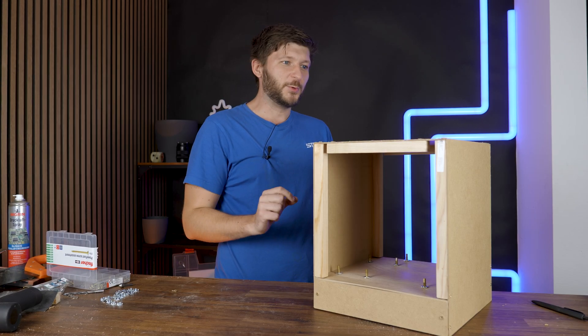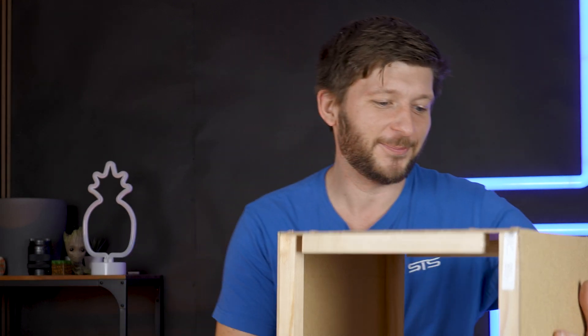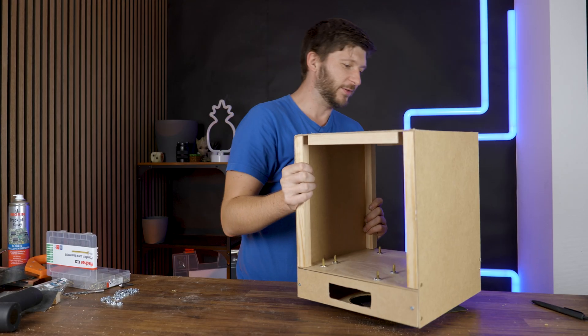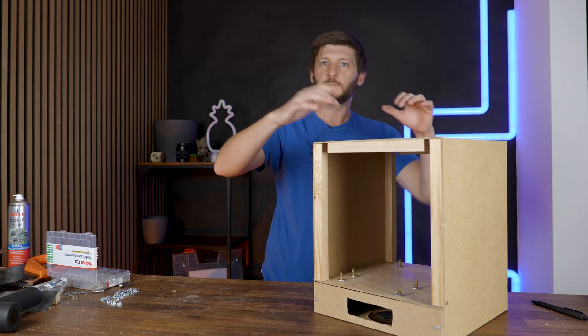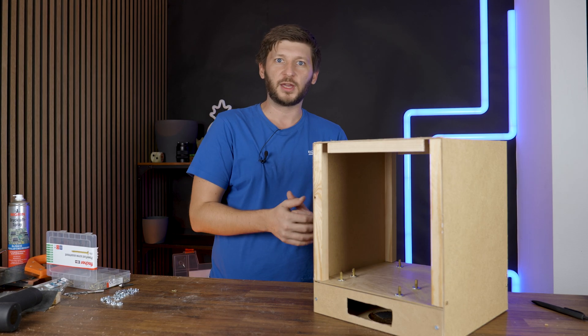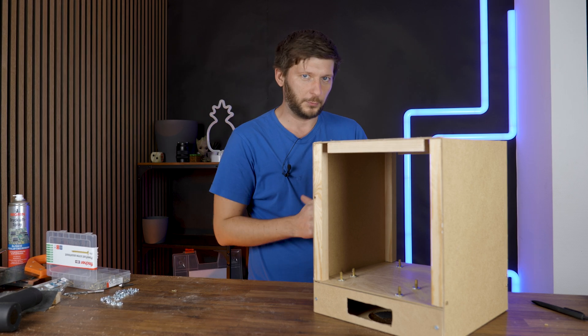I may have screwed up a tiny bit, but it's really repairable. So when I finished last episode, I started to assemble a few things, just put it in place and see if everything turns out how I expected it to be. And there I realized a few things.